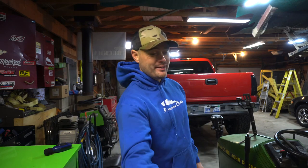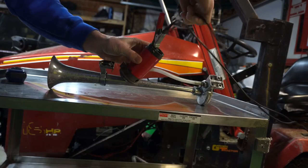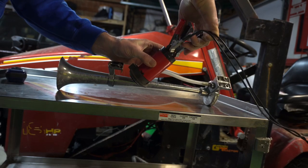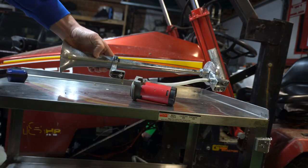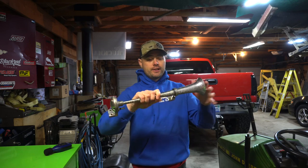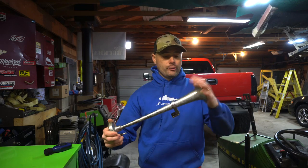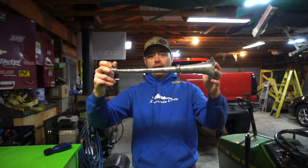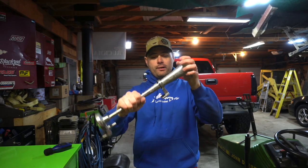I decided it'd be cool to put something loud behind my grill and see how long it'd last. Three months later the thing took a dump on me — it doesn't work anymore. That's what I heard every time I hit the horn. It's under 40 bucks, it's a cheap electric air horn, 12-volt system with a little compressor. The construction overall is horrible — it literally bent and bowed right here.